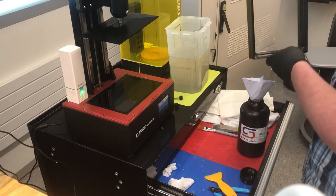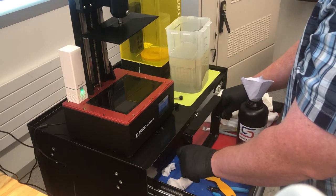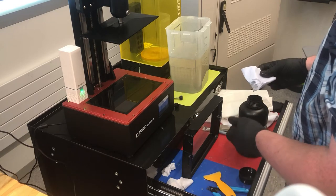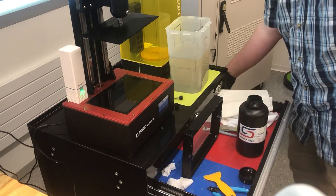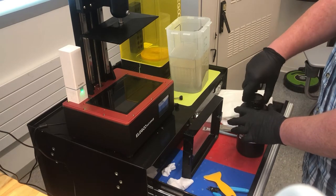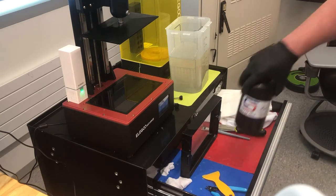Once that's done, we can put our tray aside — and do not put the tray down on the FEP sheet. Lay it on its side because we want to keep everything off of that FEP sheet. Throw the funnel away, screw the lid on good and tight, and then store the liquid back where you got it from.